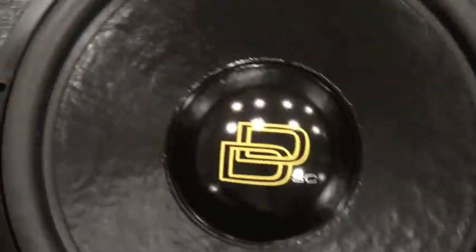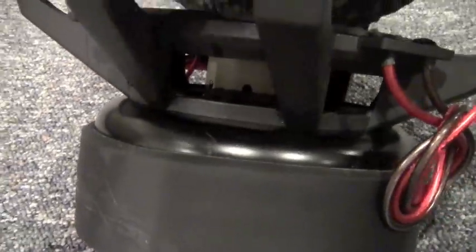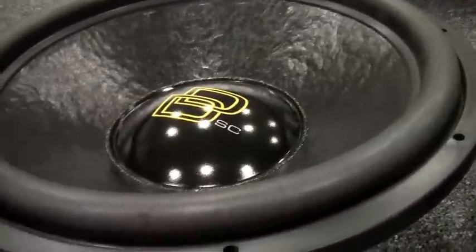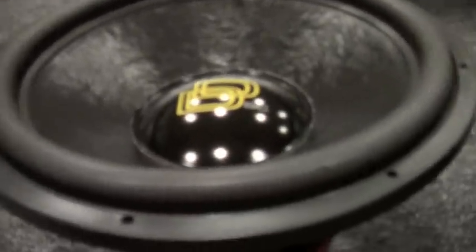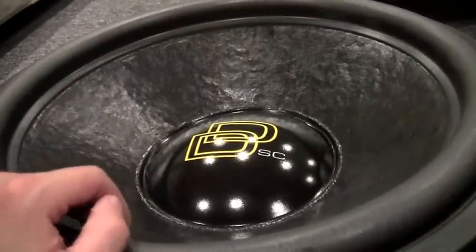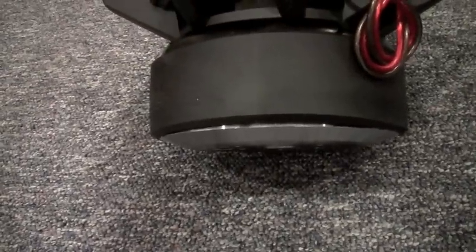For all of you that don't know what the supercharged option that DD offers is — it's pretty much just a chunk of neo magnet on top of the gap, and it adds extra motor force during high excursion. I had a buddy that had four supercharged 95 12i's, and we did a little trade — some cash for the motor and basket of the blown SP4, the good SP4, and he gave me these motors. Then I went ahead and reconed them to 18s.